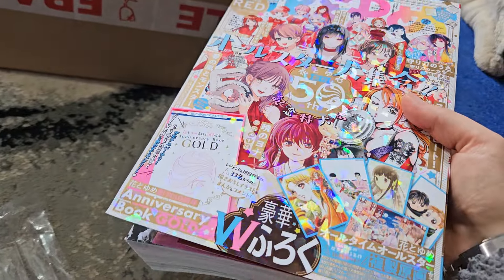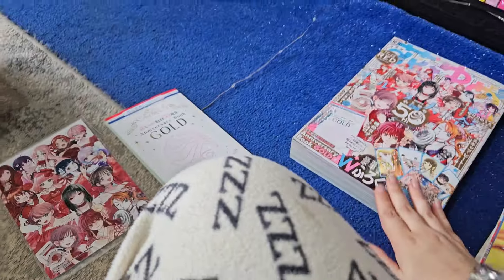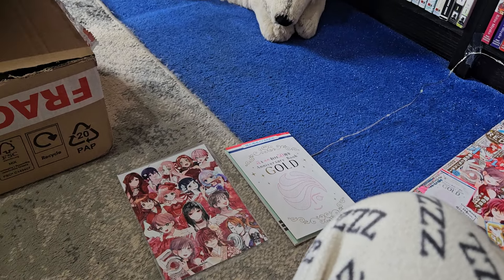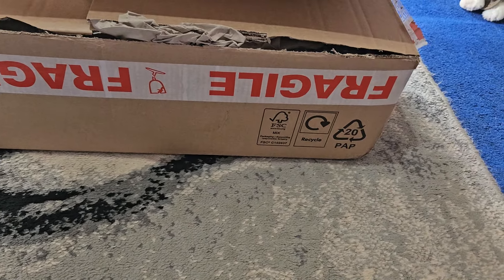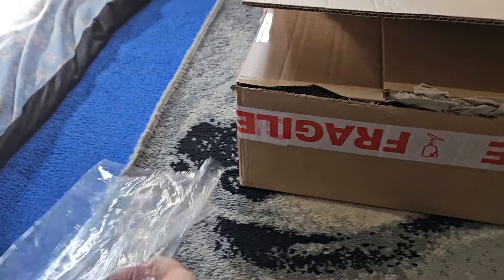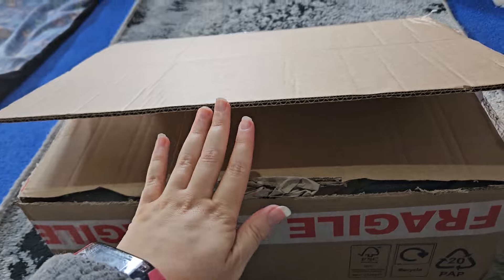Yeah, this is very cool and I really like it. I found it on eBay. I got the male one from the same seller, just bought them separately because it was uploaded a couple of days after and I didn't realize. But anyway, that's the Hana to Yume magazines — and now to get on with the box.